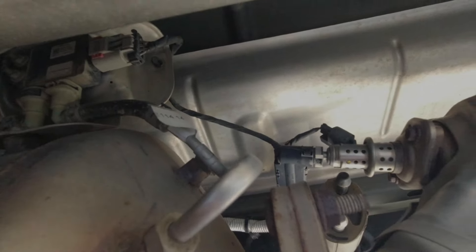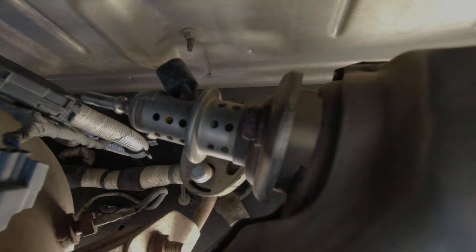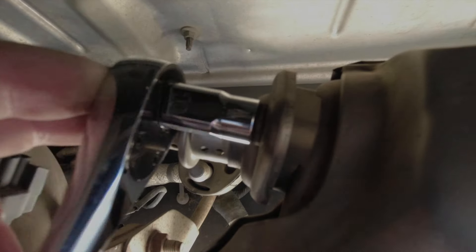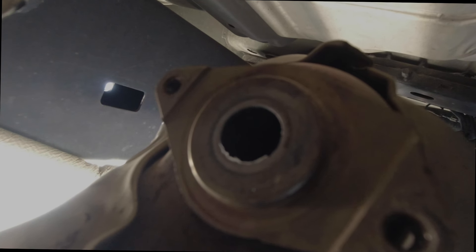Now we're going to take our 10-millimeter ratchet and take these bolts out. Right in that hole, as you can see, it's really clean — not hardly any crystallization on there. If you're using DEF fluid that's not good quality, you would see that crystallization on there like I did before. So as Peak Platinum claims deposit prevention, it's really doing a good job.